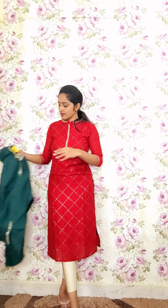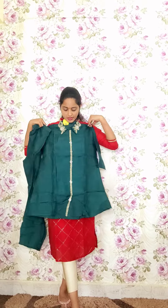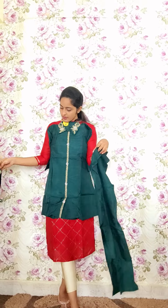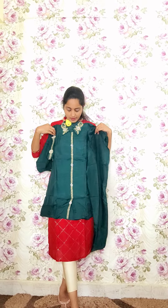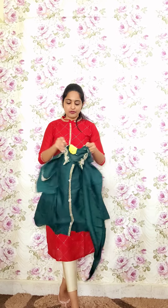One more color in bottle green — same style of work and same design — comes with matching pants and a belt. Code P15, priced at 2450.